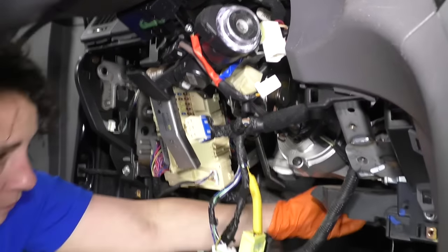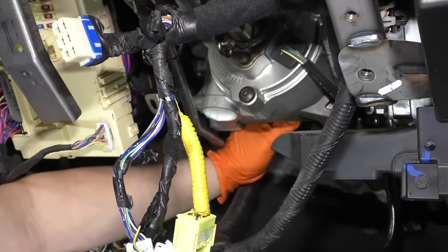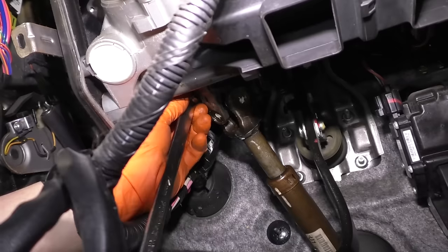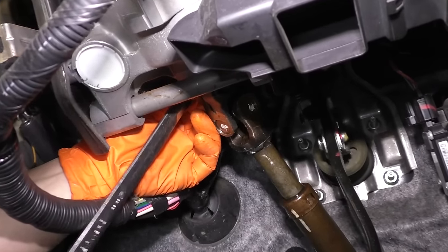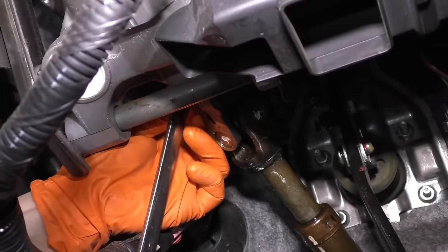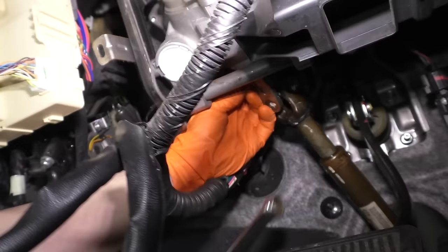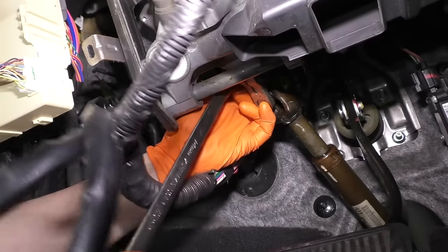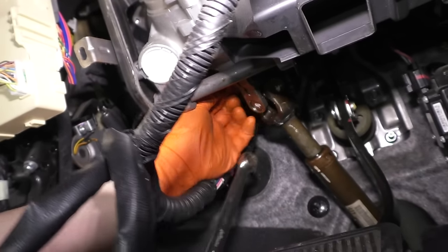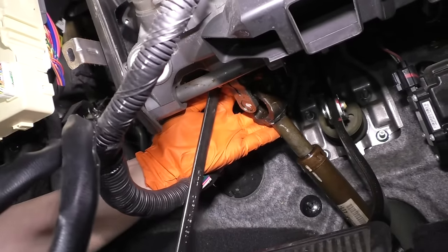Down below here, I'm going to disconnect the steering column shaft. Use a 14-millimeter socket and break that mounting bolt free. Never use a hammer on any sort of steering column mechanism — they have crash compression style shafts, and if you use hammers on them, it does damage.